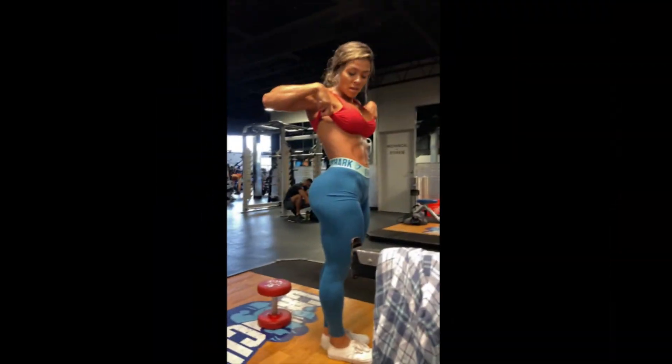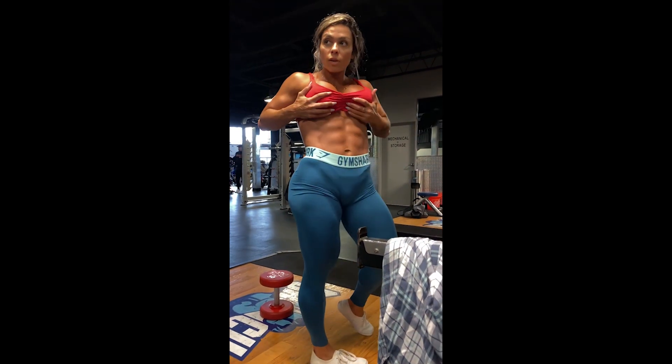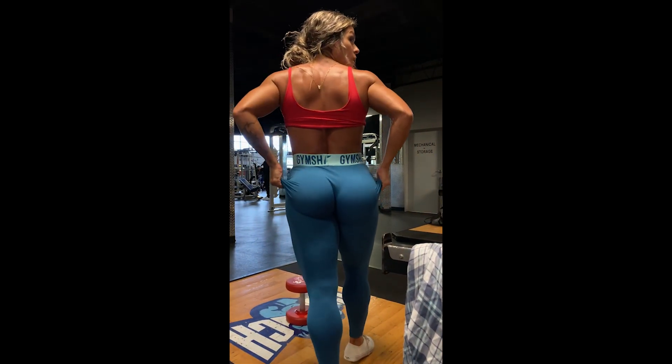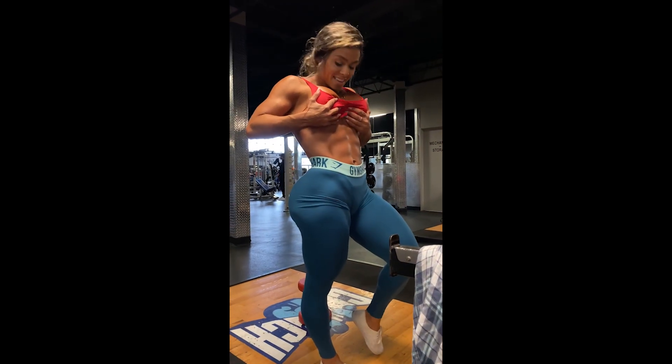Unfortunately the video is coming to an end. Once again I ask you to follow Fafa Fitness on her social networks, and I ask you once again to like the video and subscribe to the channel so you don't miss the next videos. That's it — bye!